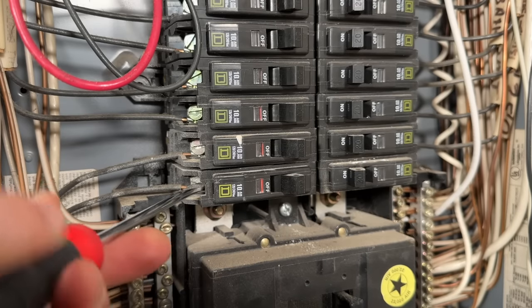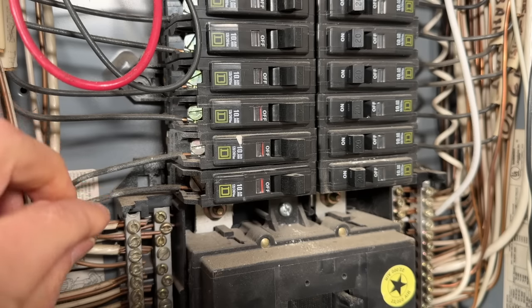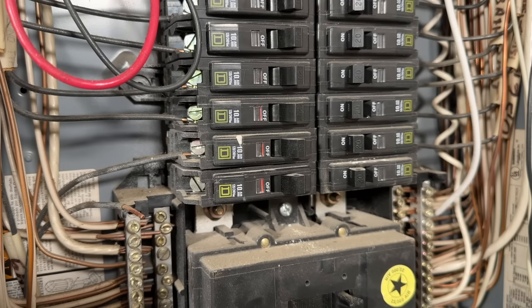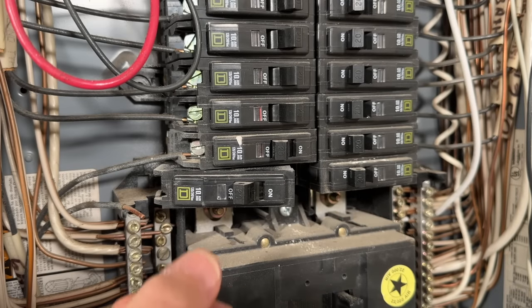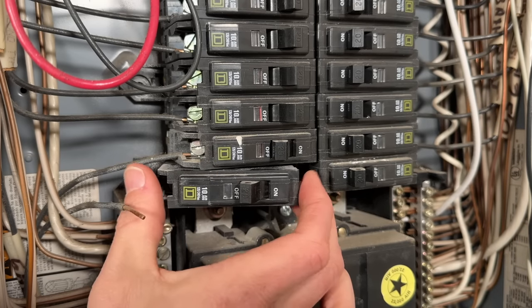Starting with the failed circuit breaker scenario — we just want to swap it out with a new one. It's really straightforward, but there are a couple things to consider. Before you go get a replacement breaker, I like to remove the failed one so I can use it as a reference at the hardware store. Remove the conductor from under the screw terminal, then rock that breaker out of the panel. On one side you're connecting to the bus bar, and the other side is just a mounting bracket.